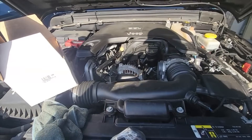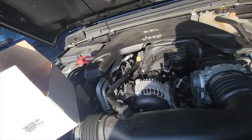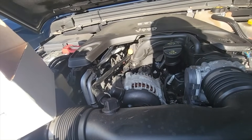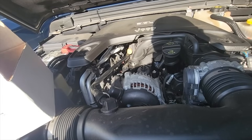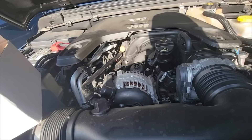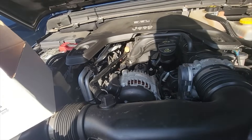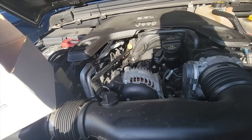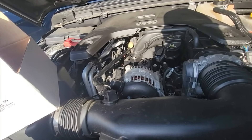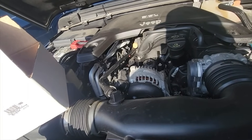Hey everyone, it's Sean, welcome back to the channel. A little vehicle video for y'all - I want to try to make this one short and simple. I know some people when they watch my videos they want to see me actually remove parts on a vehicle, but that's not always the case given the equipment I have - I don't have a tripod or anything to mount up and do all that.